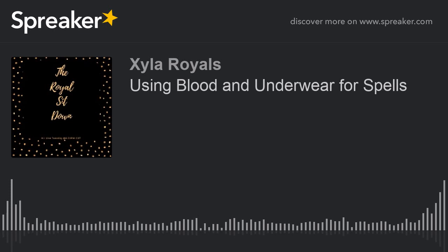First off, when you're going to use a spell using your blood and underwear — blood or underwear — you are binding yourself to this particular person. So be careful and be mindful that that's the person you really want to be with. You don't want to just go around all willy-nilly taking all these men's underwear so all of them could be under your spell, because now you're going to have a problem. So be careful about using blood or underwear to get men, but I'm going to go ahead and spill the tea tonight.